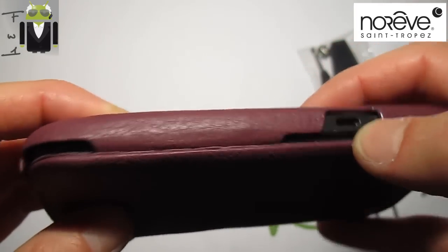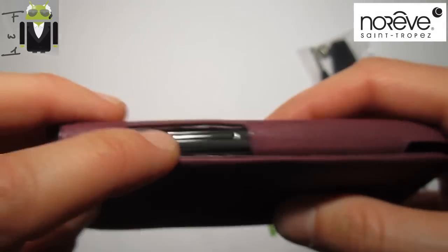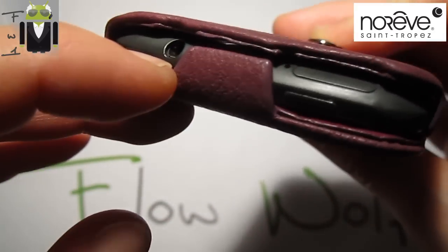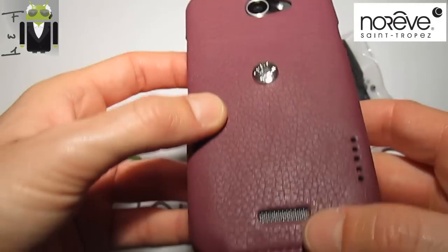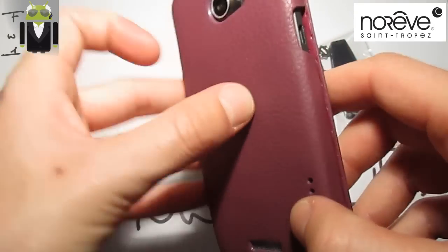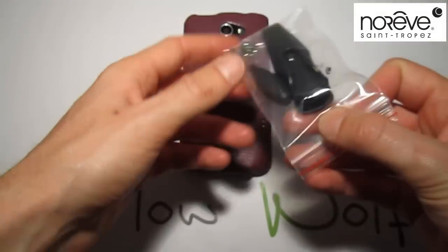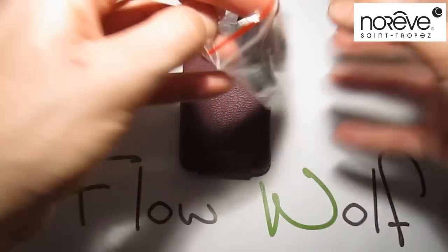You have access to the mini USB port right there. The microphone is open here. You get the volume buttons, also the power button, with the micro SIM slot open. You get the headphone jack and the other microphone for stereo. You get the camera with flash LED, also the speaker, and all the different cutouts. So that's an amazing liver case.